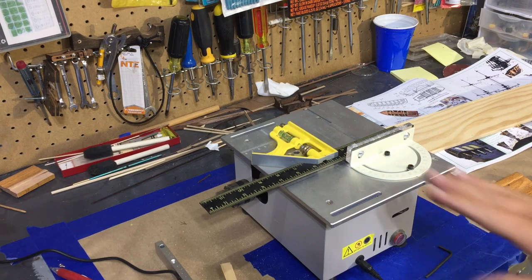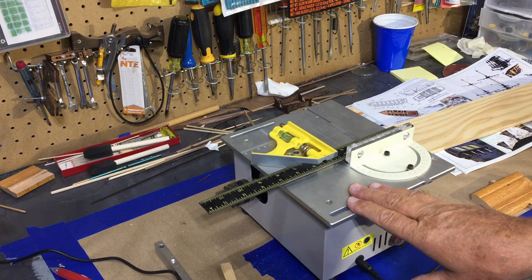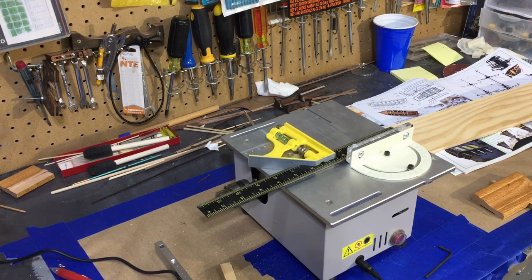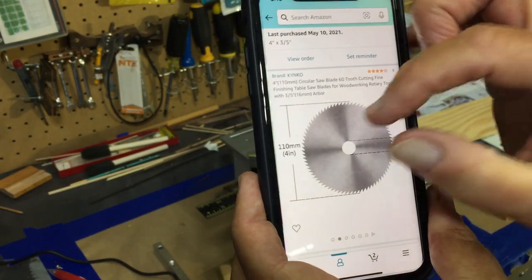I wanted to do an update on this mini table saw. I'm still very happy with it. I just want to point out a few things — I did find it's very easy to get replacement blades, and let me show you what I ordered from Amazon.